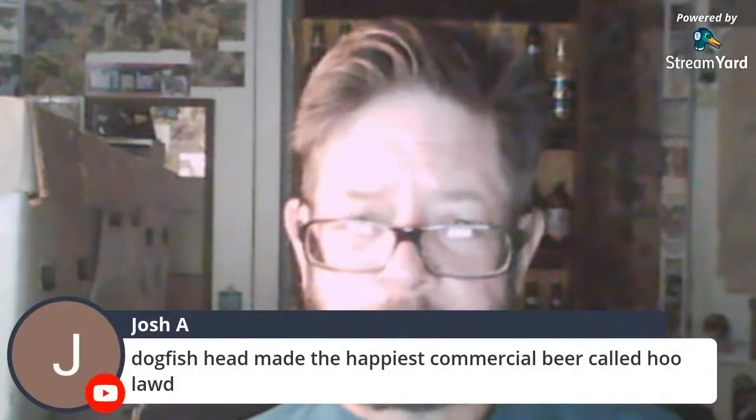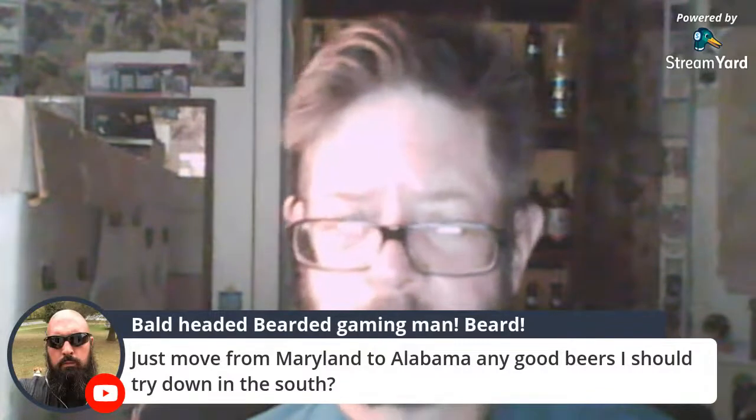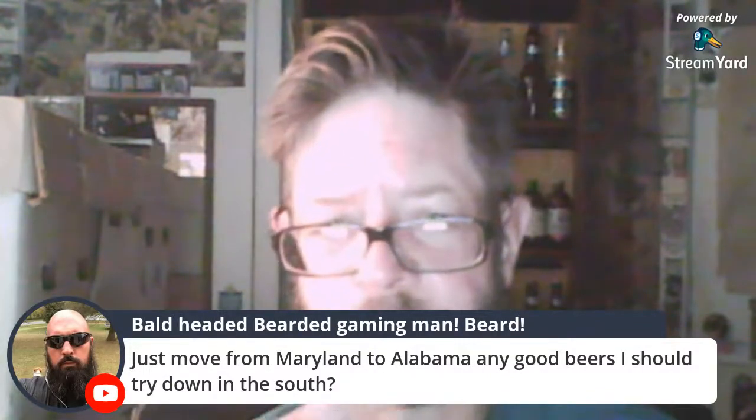Dogfish Head made the hoppiest commercial beer called Hoo Lawd. Oh yeah, Hoo Lawd — this thing is happy. Someone just moved from Maryland to Alabama and is asking about good beers in the South.